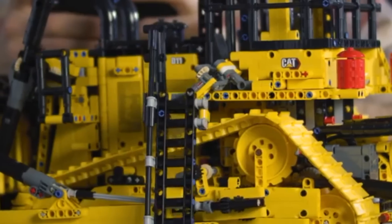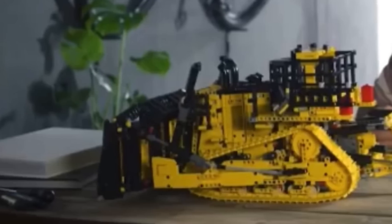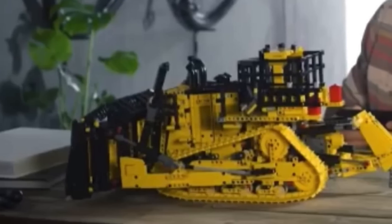Furthermore, we actually get the motorized deployable ladder, and that's actually an optional feature in the real bulldozer, which adds an extra level of convenience. And how could I forget the amazing V12 engine in this bulldozer, which is just awesome.